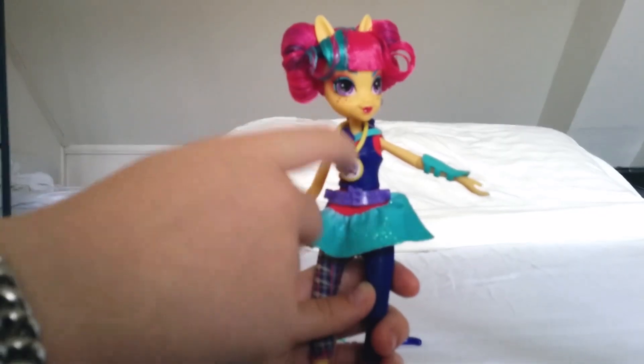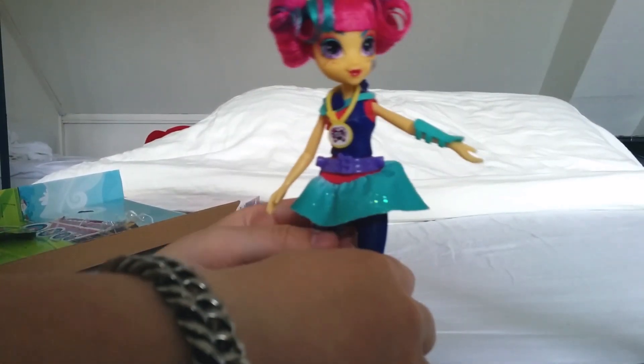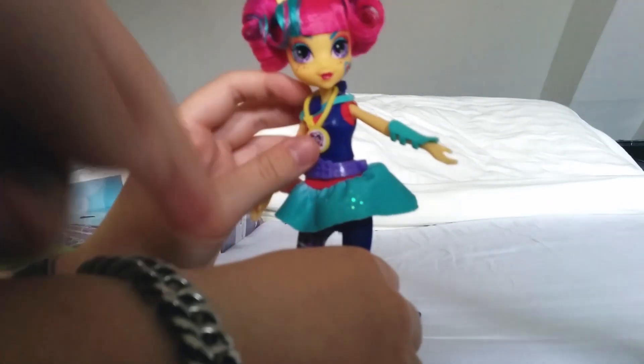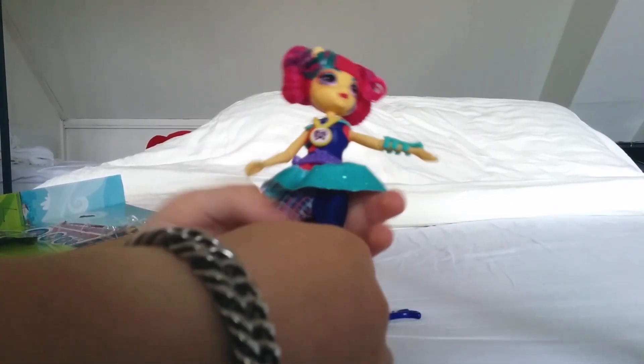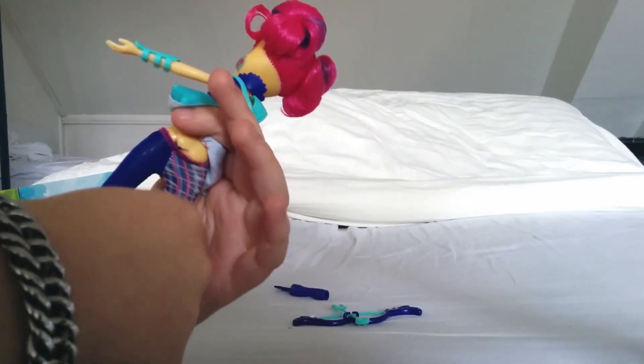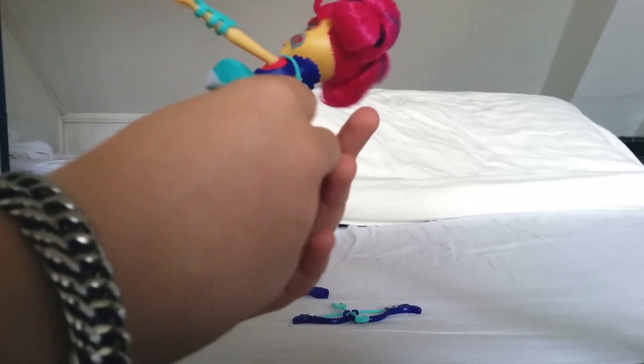You need to take her head off to remove the necklace, but I'm not going to do that because I don't want to damage her hair. She has two-colored pants — like actual pants. That's quite notable.